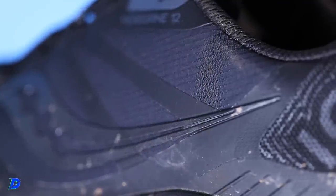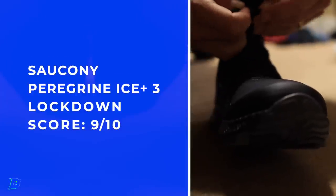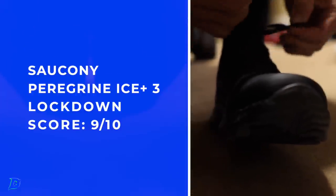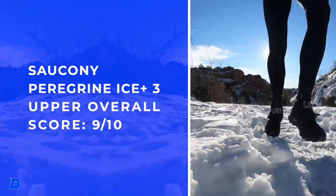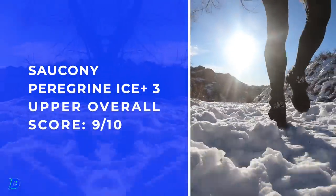I would predict — it's nice. Heel pocket, locked down. It's a semi-gusset through the tongue. Your feet are gonna stay dry. If you're crossing creeks, they're gonna get wet, but overall in the slush, in the sleet, in the snow, in the ice, in the puddles, you're gonna stay pretty dry in this upper. It's special. I'm very excited about it.